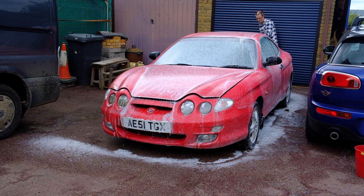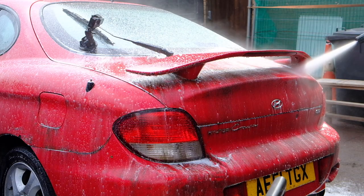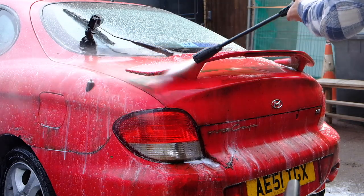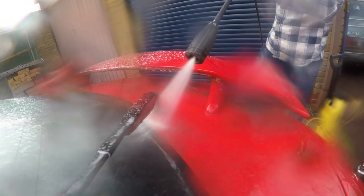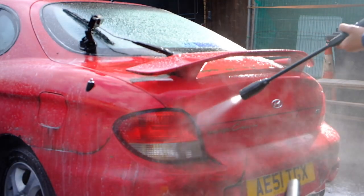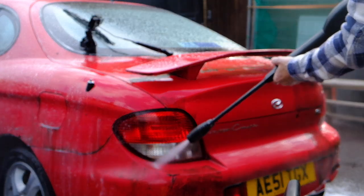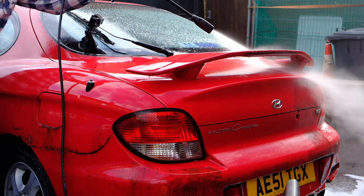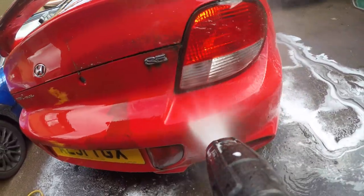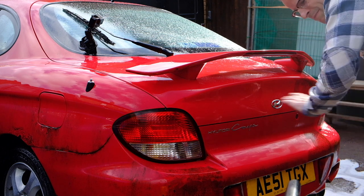There are even plants growing by the windscreen wipers. The paint surface is actually pretty rotten underneath, but once I've washed it, clayed it, and given it a bit of a buff, it might come up alright.